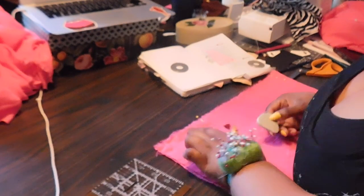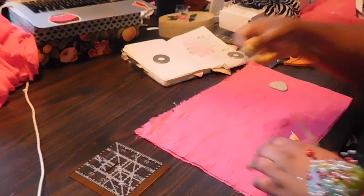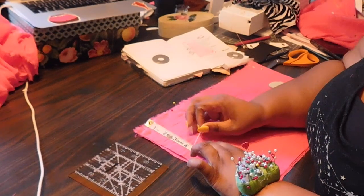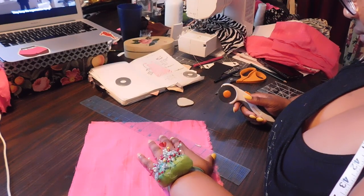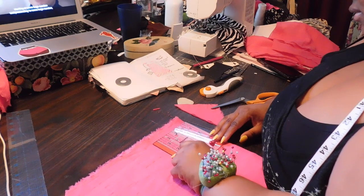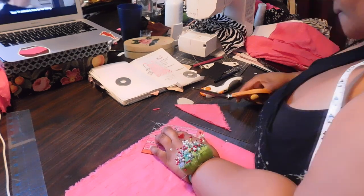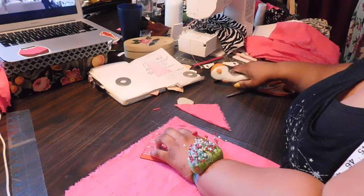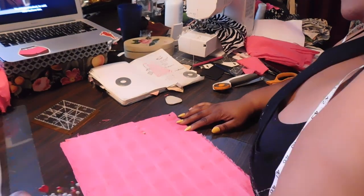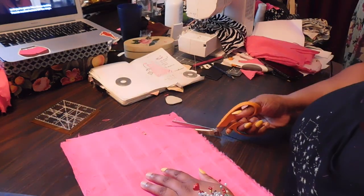Going in with the front bodice piece, I am measuring where my arm holes would be. Because this is strapless, I still want to give curvature to the arms. I measured about four inches in and then about three and a half inches down, and cut that on the diagonal. Then I did the same technique with the front, but I only did one inch in and about two inches down for the front to give myself a nice little V-curve situation. I took that first piece, folded it in half, lined it up with the back piece, and did a less drastic diagonal cut with the back piece.